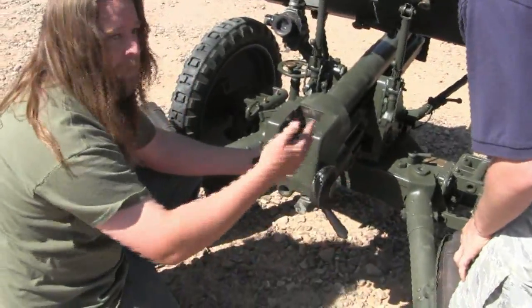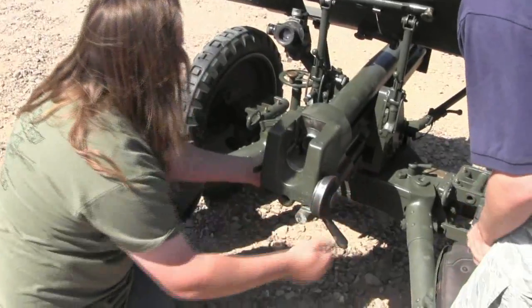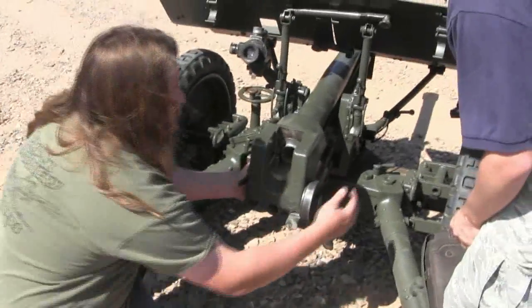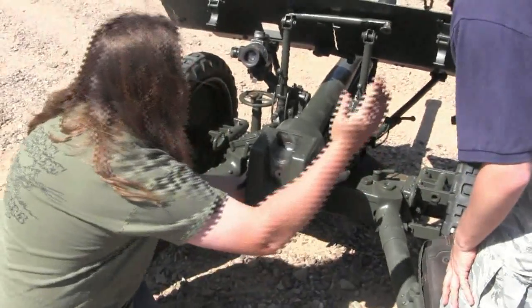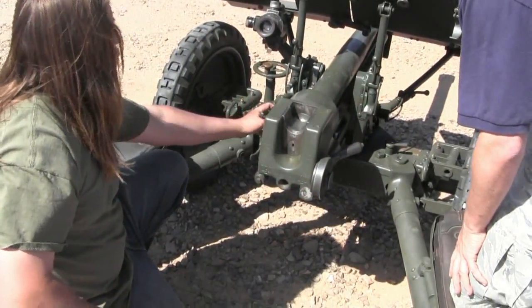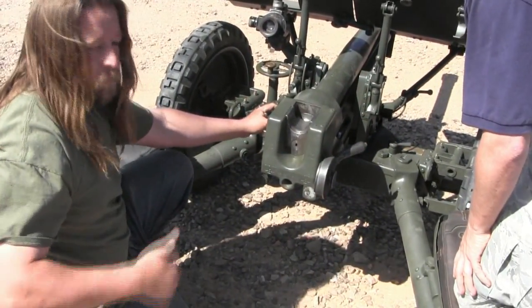We're going to drop the breech block on it. There's a lever on the side which will push your extractors in — the extractors hold the action open until you manually push them in. Drop the block, and then we're squeezing the trigger. And click — we're good.